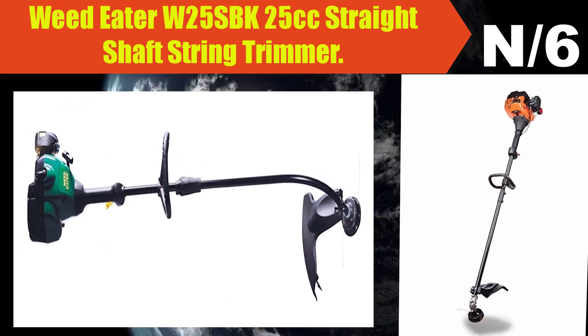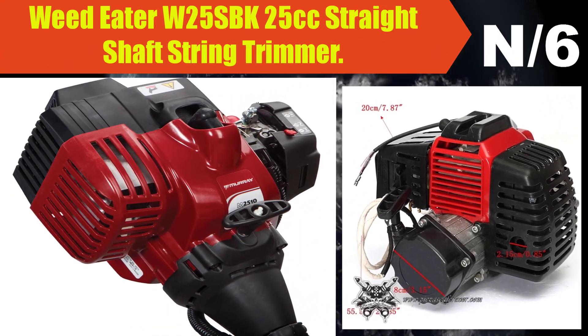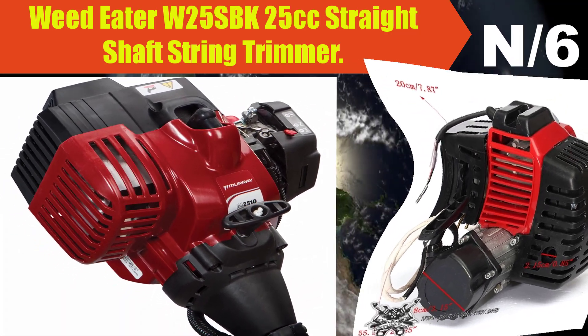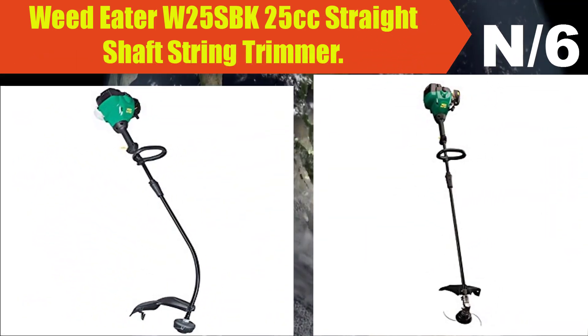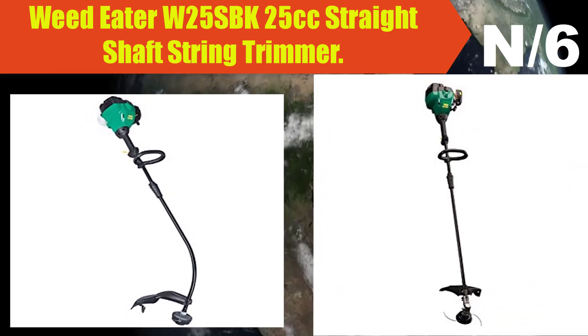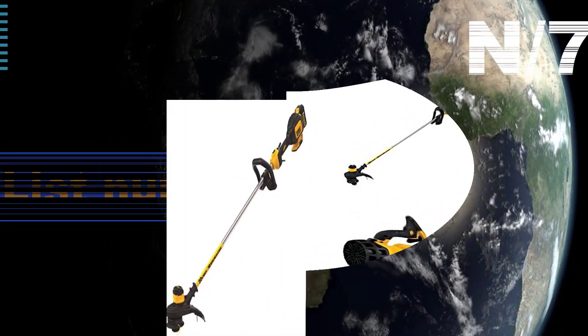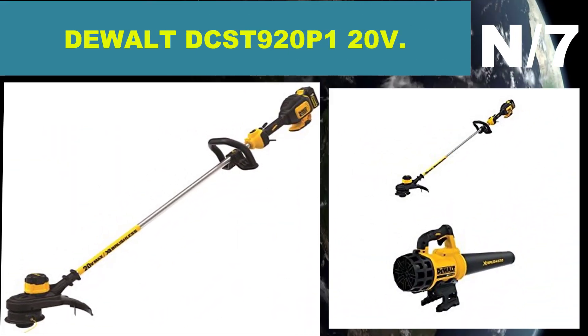List number six — WEN 2510 25cc straight shaft string trimmer. Tap and go cutting head feature quickly feeds the trimmer line automatically when the head is pushed into the ground.